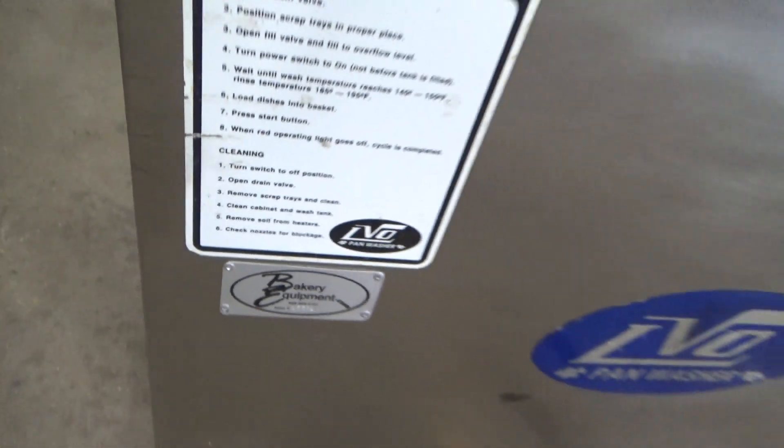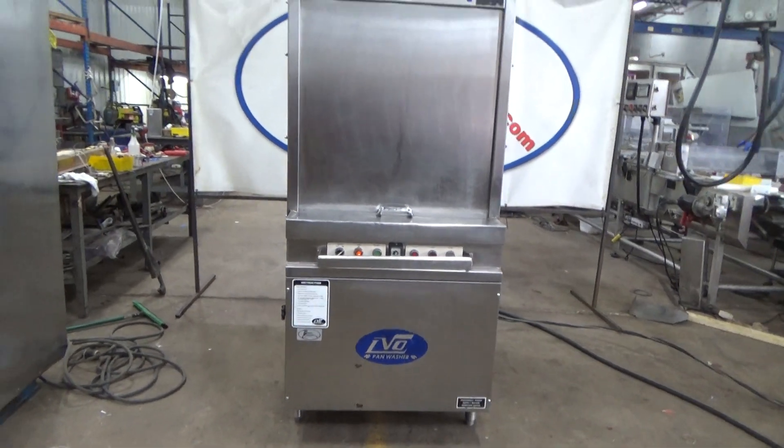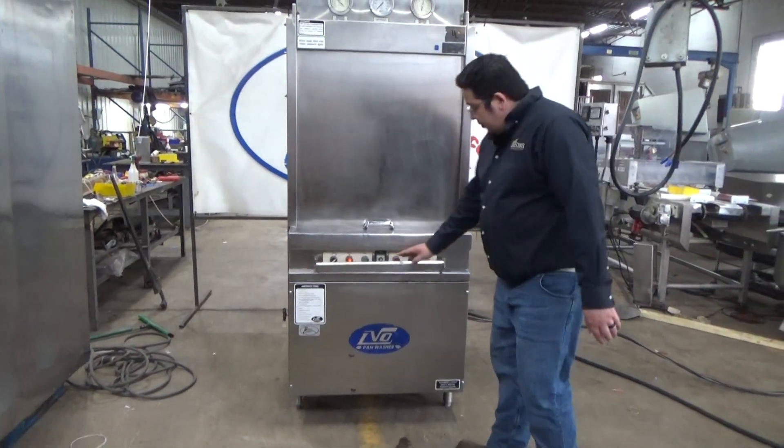This is an LVO Pan Washer, stock number 17501. We have our timer set for a minute, and we're going to hit start.